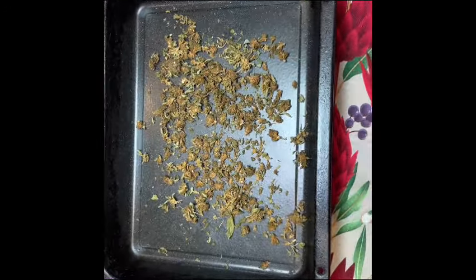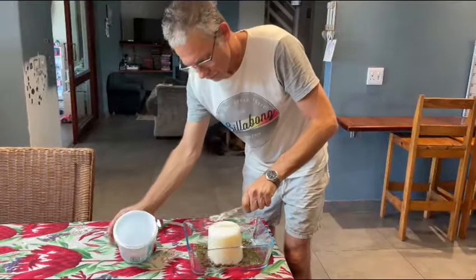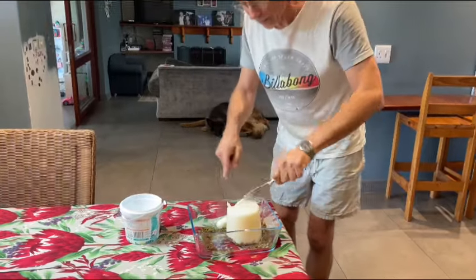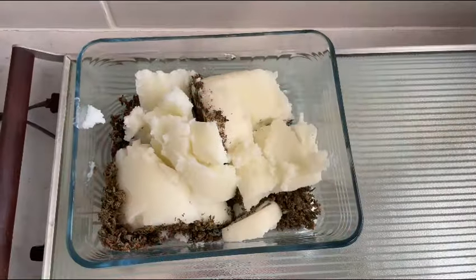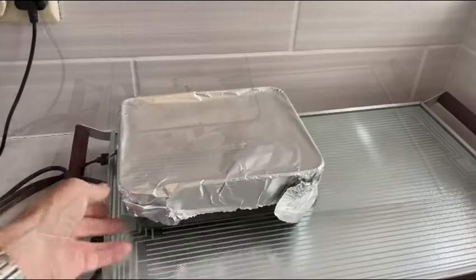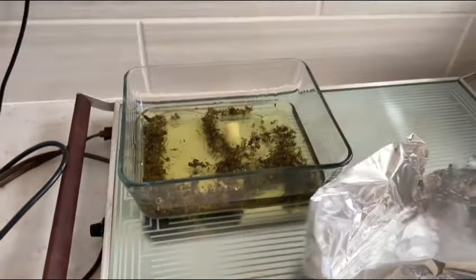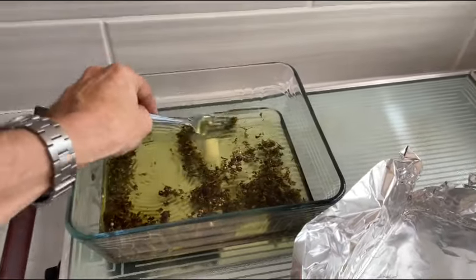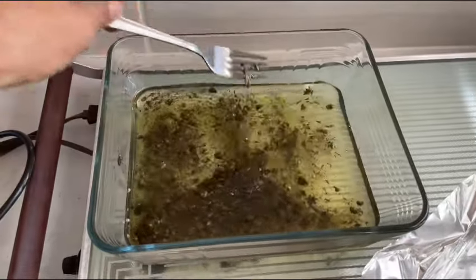10 minutes in the oven at 80 degrees. Add the coconut oil to the decarboxylated cannabis for best results. Adding one liter of coconut oil to the decarboxylated cannabis and placing on a hot tray at around 80 degrees Celsius, making sure that it does not boil.